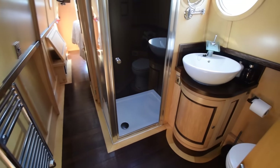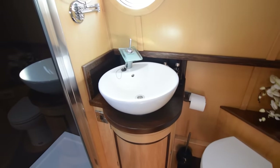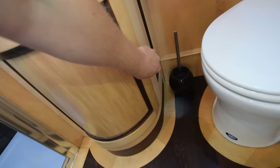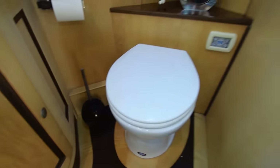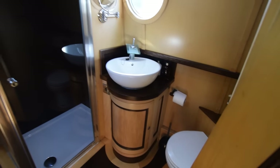The bathroom's a walkthrough arrangement. The sink is ceramic on top of a wenge surface, with a curvy cupboard underneath it. The Jabsco pump-out loo with a 200-litre holding tank. The bathroom itself is seven feet long — a decent size, actually — with shelves and another cupboard. A decent size shower as well.